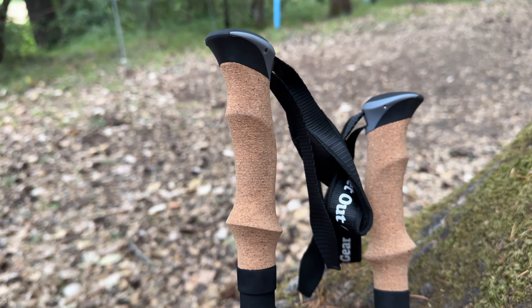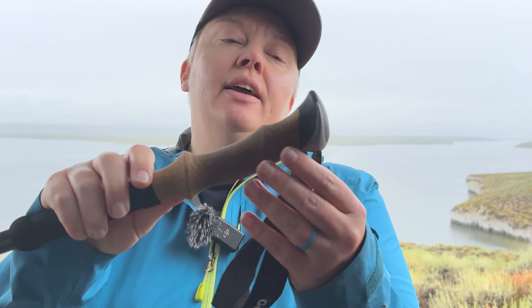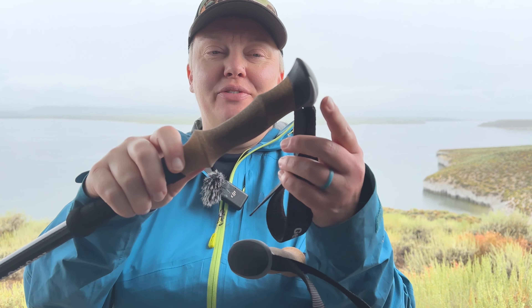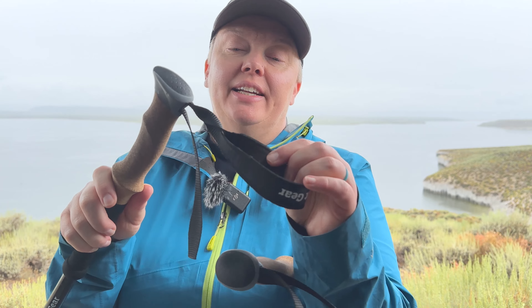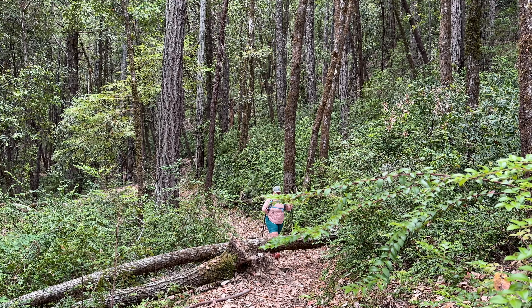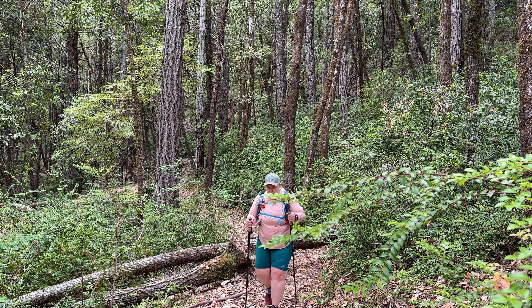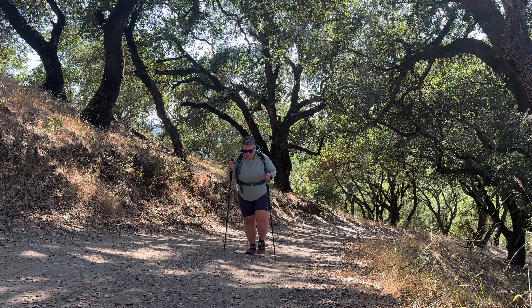They also come with a cork handle — you can see here I've gotten some use out of it — with a felt-lined strap which is very comfortable. They come with a one-year warranty.